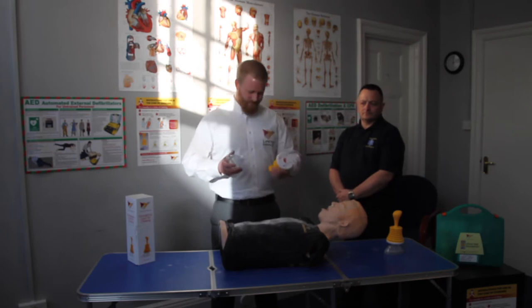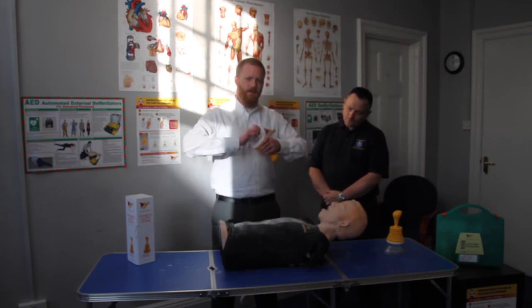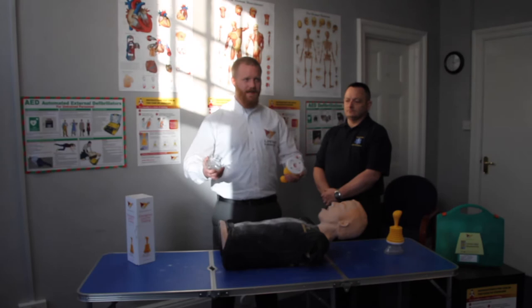LIFEVAC Assembly. It's very easy to put the mask in and out of LIFEVAC. To put the mask in, simply push and twist — it doesn't come out. To take it out, twist and pull. It's that simple.